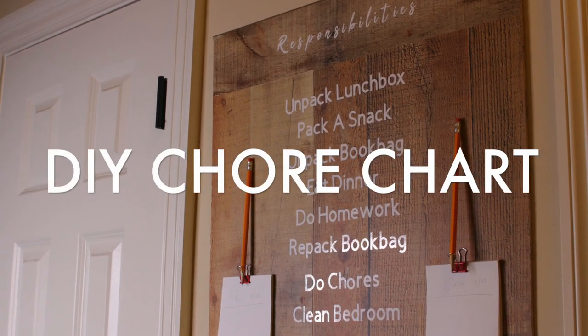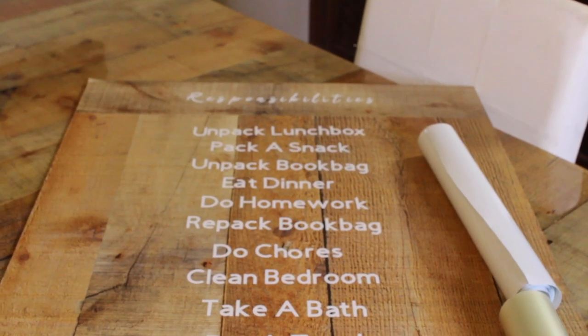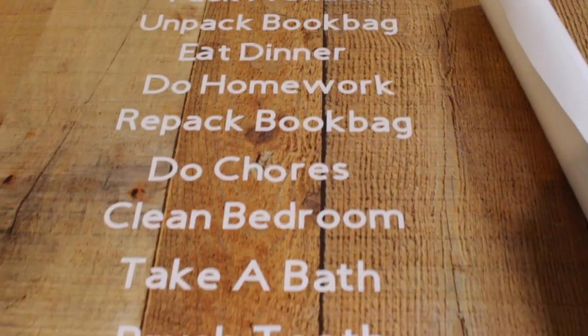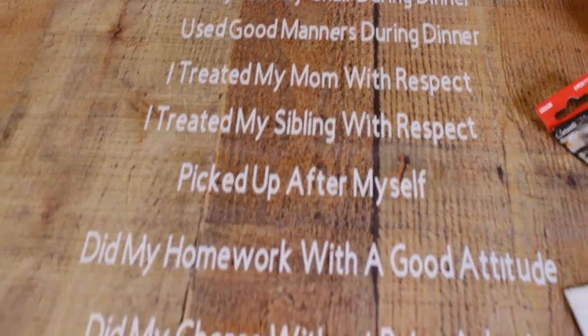Hey guys, today I'm going to show you how to make this DIY chore chart for barely any money at all. It has just helped so much around our house. I started with this piece of scrap MDF that I got at Lowe's — that's from another video which I will link below — and this is how it turned out. It was just so easy to customize and list everything in a fun and attractive way, and the kids have really responded very well to it, so I thought I have to share this.